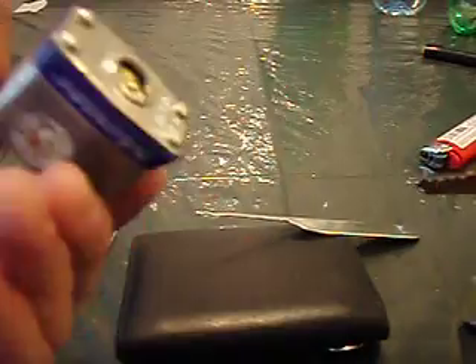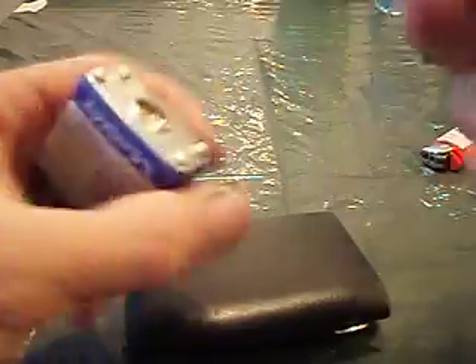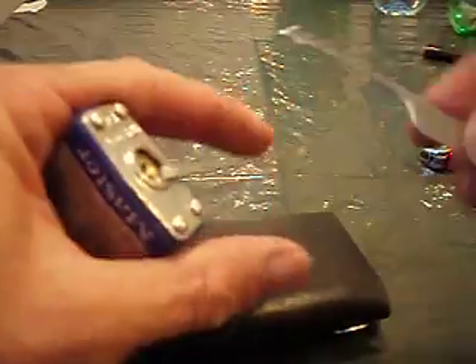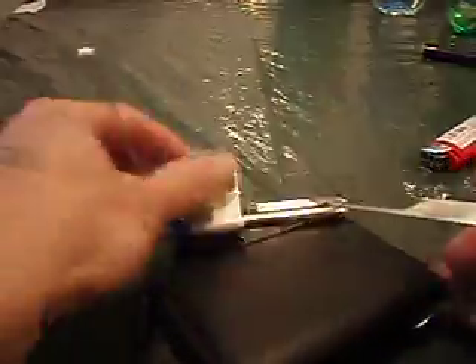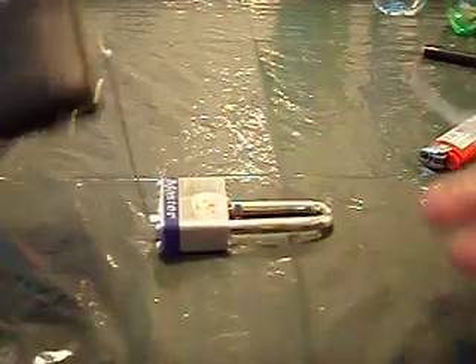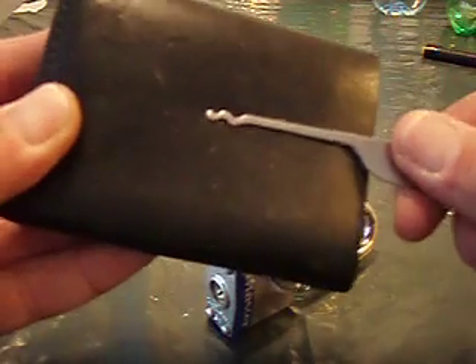This is that master I bought last week — let me take that out of the package. There you have it. It's going to be pretty simple. Let me know what you think. I know it was a very difficult lock, but like I said, it works.